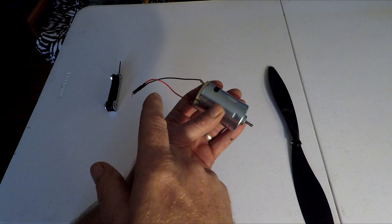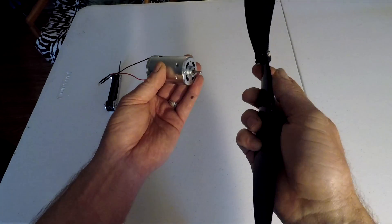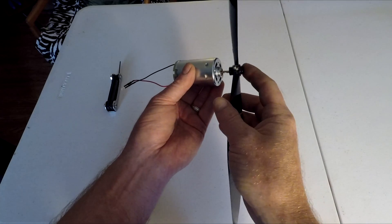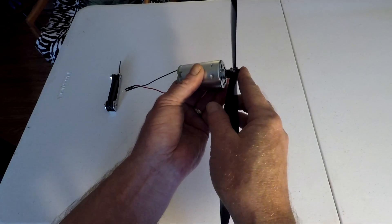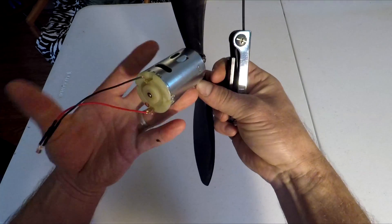Now that the LED light diode is on the motor, we can install the prop. We'll take the propeller and slip it on the motor axle, then use a two millimeter hex key to tighten these set screws.